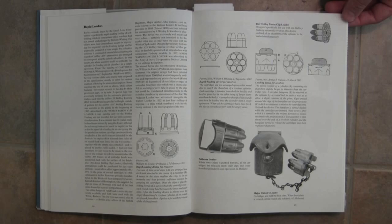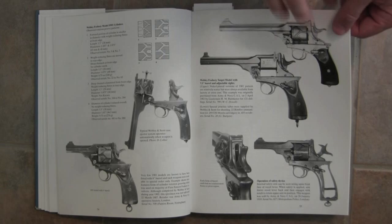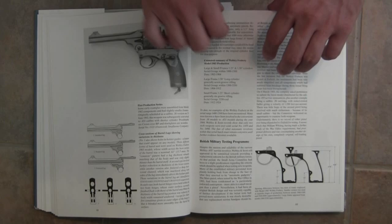There are .22 calibre adapters, details of the different patterns on the outside of the cylinder for the cocking action, details like the different patterns on the barrel lug and the different frame dimensions. There's really an inordinate amount of detail here on the Webley-Fosbury production schedules.